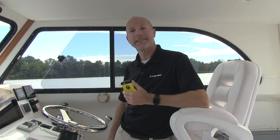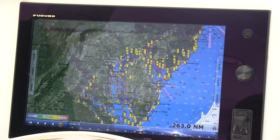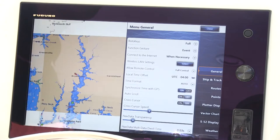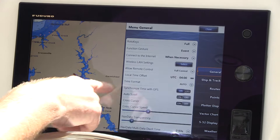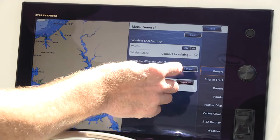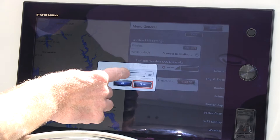Now that we've talked about the weather software, I want to show you how to set it up. We'll start by pressing the home button and go into the menu, because what we have to do is connect — in this case the Furuno TZ-T14 — to Wi-Fi. I'm going to go down and select wireless settings. We're looking for a phone since we're out on the water. We see iPhone J, which is our local cell phone, and we're going to connect to it. It has a password, so we just enter the password.